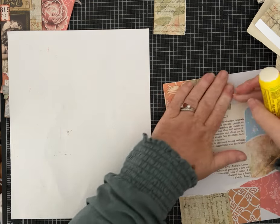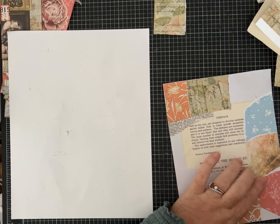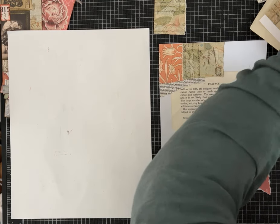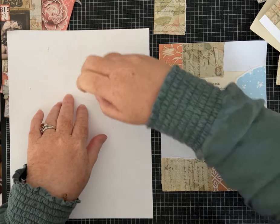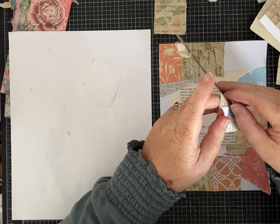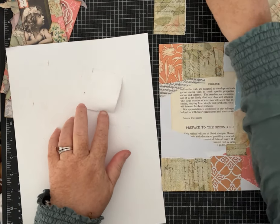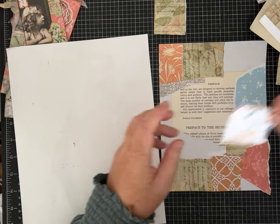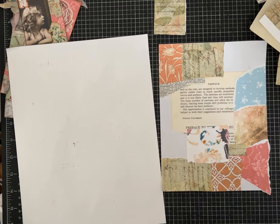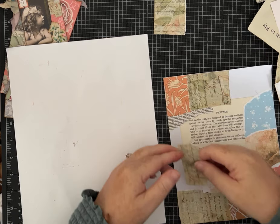If you end up with little tiny gaps you can just come in and lay a little piece to cover them. I encourage you to try to get glue over the whole piece, because when you go to chop it up, if you didn't, little pieces may roll up on you. If you use wet white glue and only go around the edge, you may lose part of what you've been working on when you chop it up.